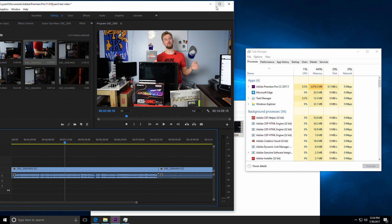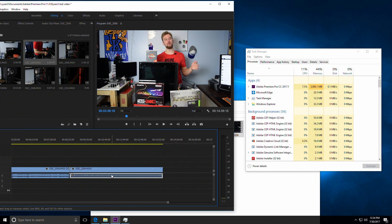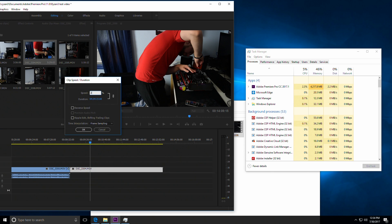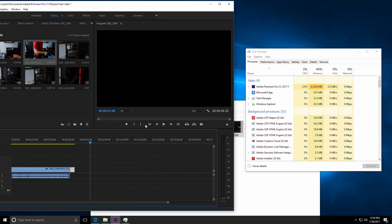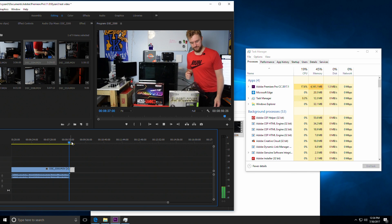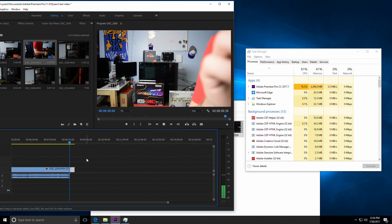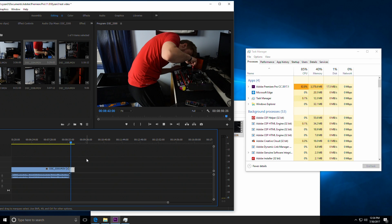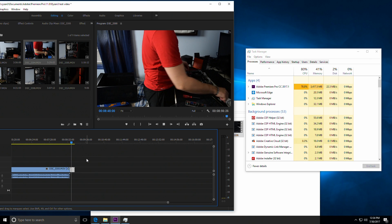After testing the one video file, I decided to throw in another video in a time-lapse format, which is really demanding on the CPU when speeding up a video file and then playing it back raw without exporting. It actually kept up pretty well in comparison to my 1800X system that I tested this with when I had my 1800X for review, which is pretty impressive.